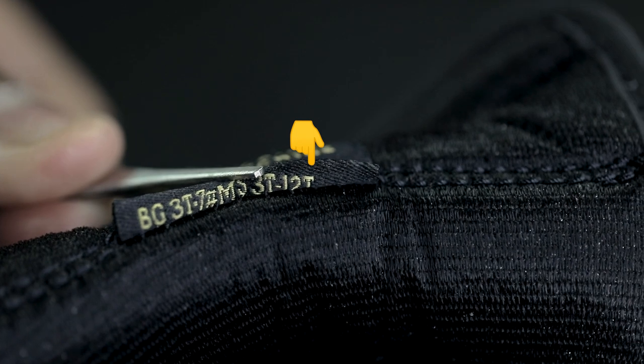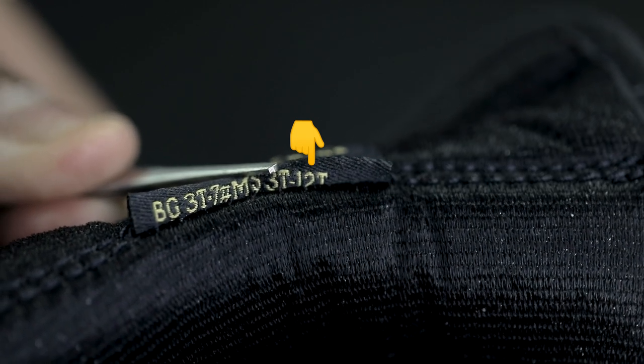Next, you'll want to check the serial number behind the tongue tab and make sure that the last digit on that serial number corresponds with the size of your shoe. Once you remove the insoles from the shoe, you will see a light gray foam footbed that is usually neat and smooth in appearance on authentic pairs. On the replica pairs, it's usually a darker gray, not as smooth, and has more wrinkles.